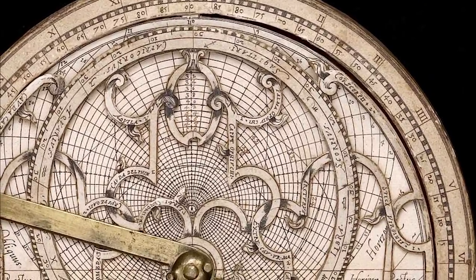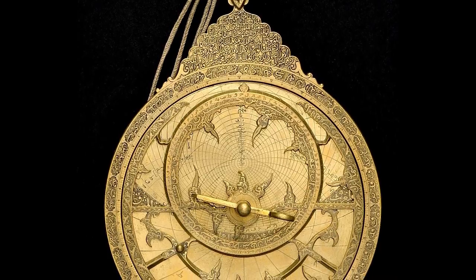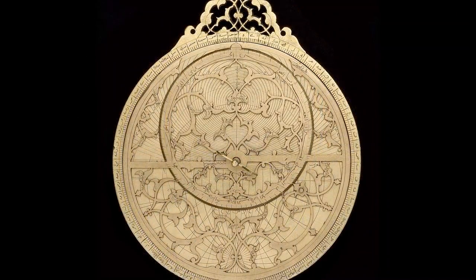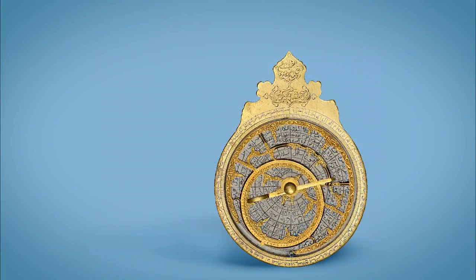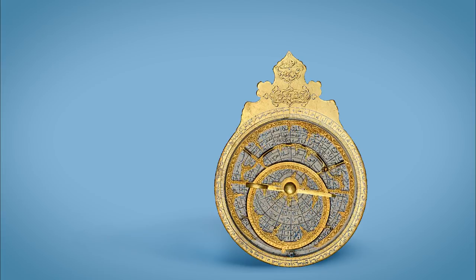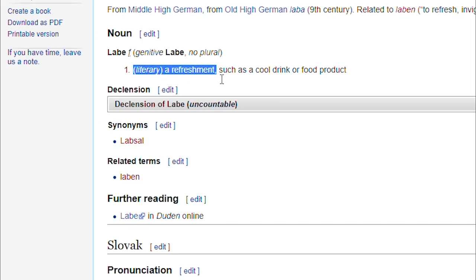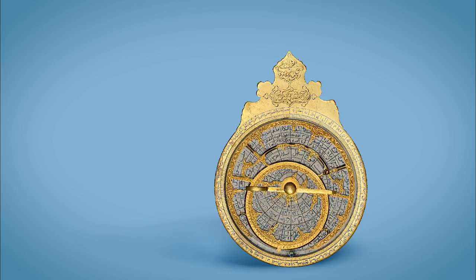The Astrolabe was first invented in ancient Greece somewhere around 200 years before the most famous carpenter, and was later mostly used and further developed in the Islamic world in the Middle Ages and long after that. The word itself comes from 'astro' — stars and all of that — and 'lab,' which literally means to take or to measure.